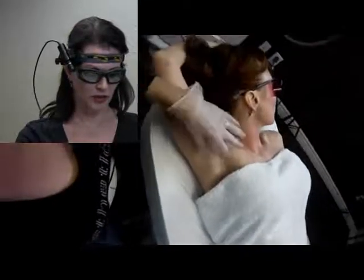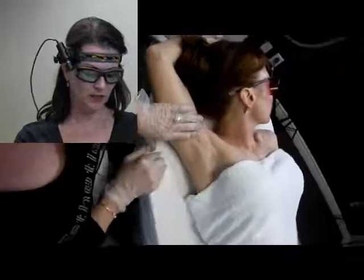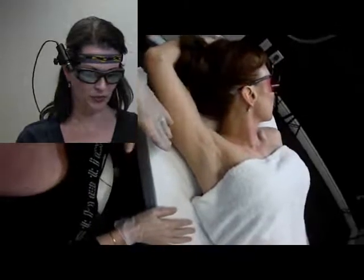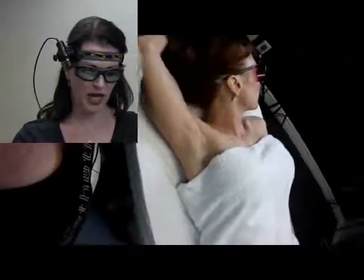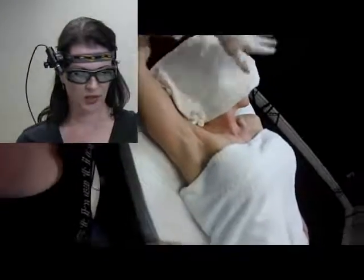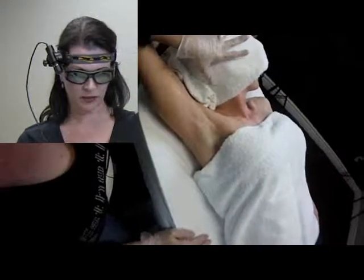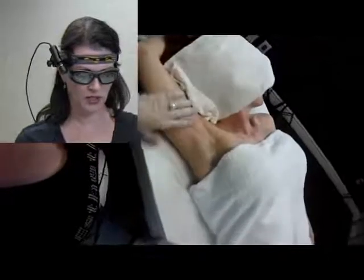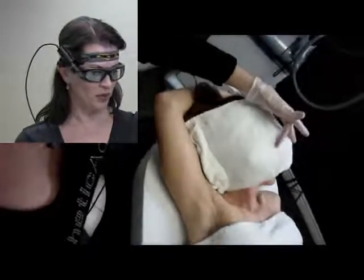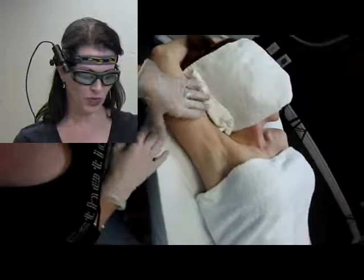We are going to be doing our client's axilla hair reduction. Safety comes before anything else. We have the glasses on our client that are appropriate for this wavelength of laser, which is an 810 diode. I also like to take a hand towel and drape over the side of her head — make sure she can breathe, that's kind of important. This adds extra safety so we don't have to worry about her hair, and also covers any gap between the glasses and the face. We've already set up our laser parameters as I showed you earlier.